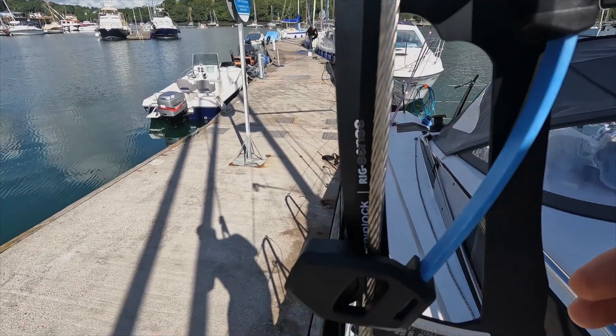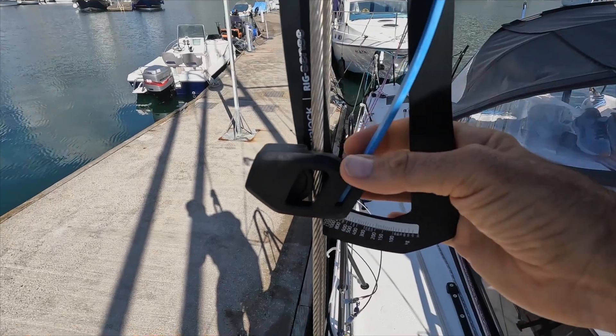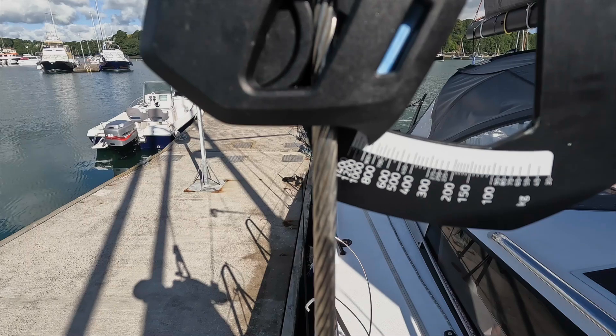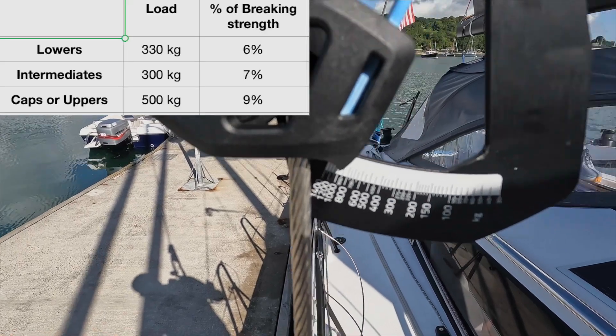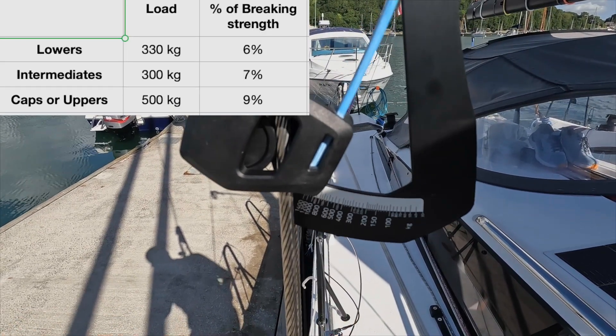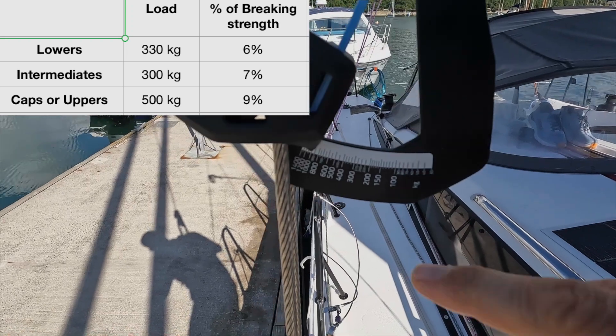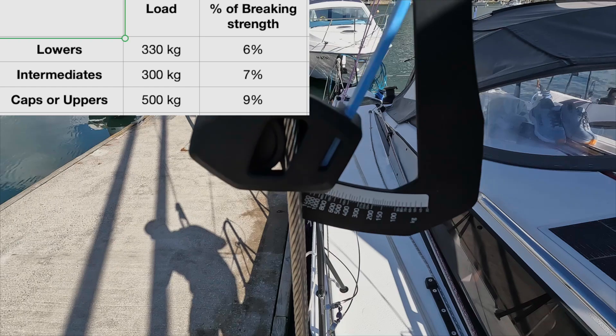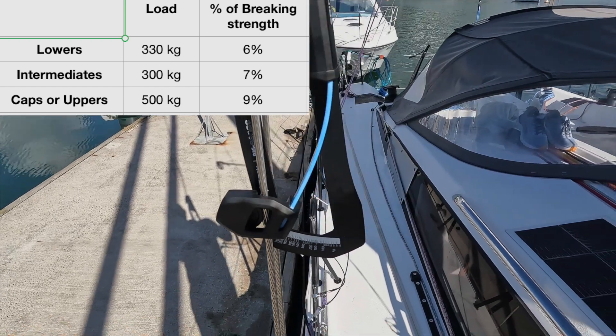After you get the wire in there, you kind of reset this to zero, get the wheel there, and finally you read the measurement from here. Now I have all the raw data and I'm going to go crunch it. The way you crunch it is you look at the kilograms of tension currently, then look at the strength of the wire — that percentage is the way they express rig tension.